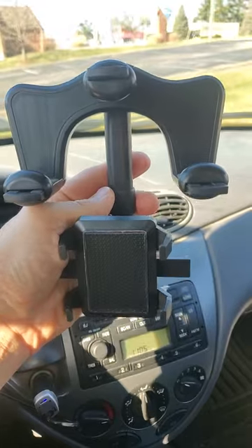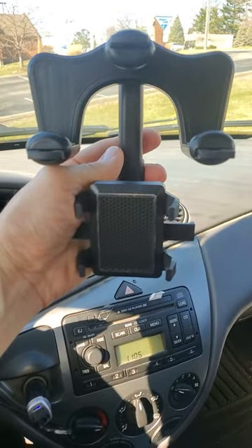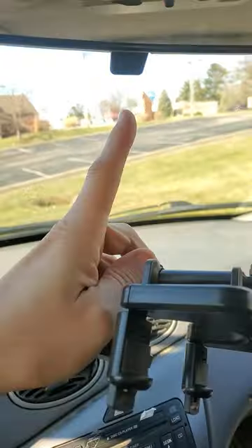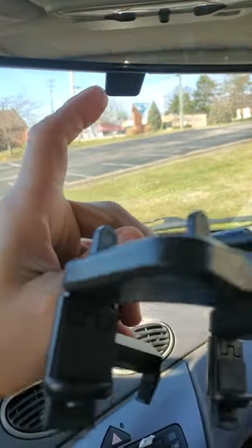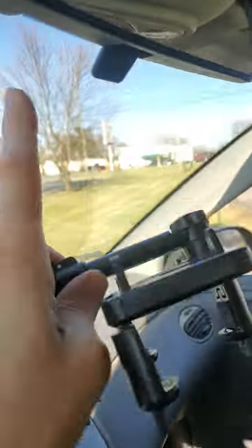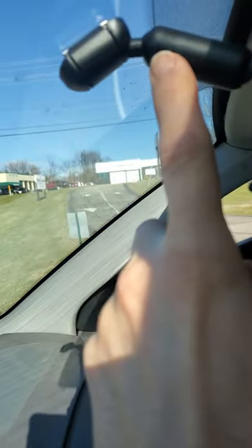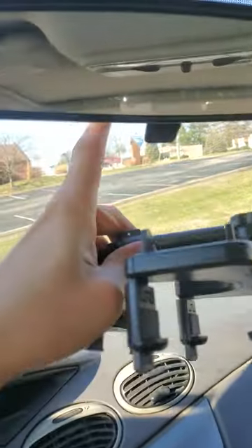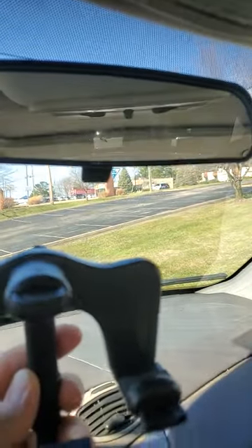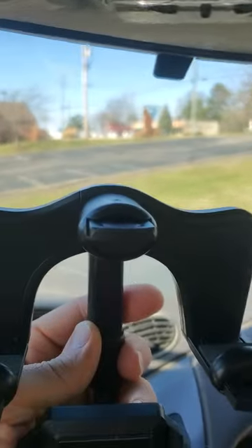I'm having a problem mounting this. I tried turning it one way, but mounting it the other way wasn't working because of the knob to change it from day to night. Now it's getting in the way of the stem that holds the mirror in place, and also the part mounted on the glass. I'm not sure what to do now — it may be that this is useless.